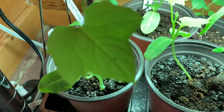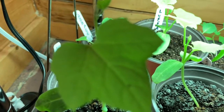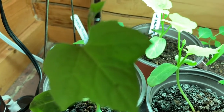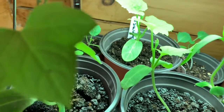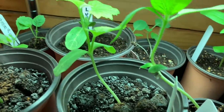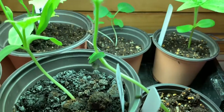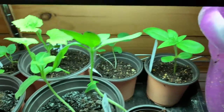I went ahead and planted my Luffa Gourds, two of them, just because I had tested to see if the seeds were viable. I put them in a pot, but I think they're going to get too big before I can put them outside. That one's Sunflower — same situation. I went ahead and put those in after I tested the seed.